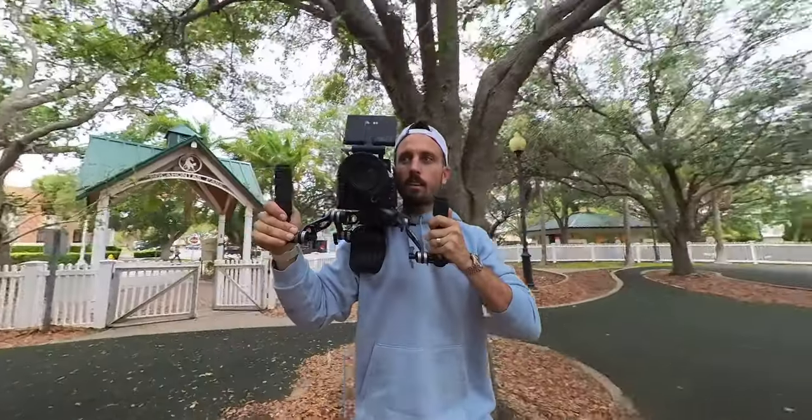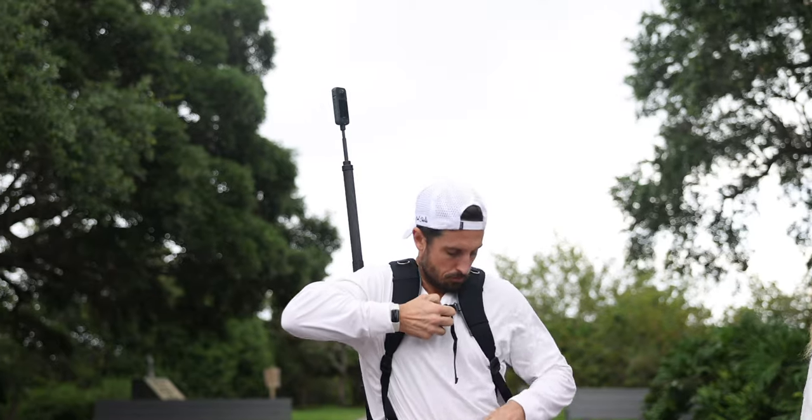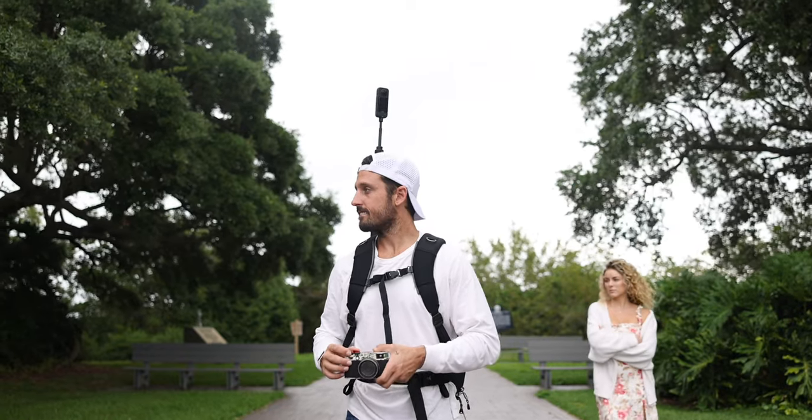However, for today's video we are not going to be doing that at all. With the technique I'm about to share with you, we're actually going to be using this camera in a completely new and unique way, and it is going to make your life infinitely easier.